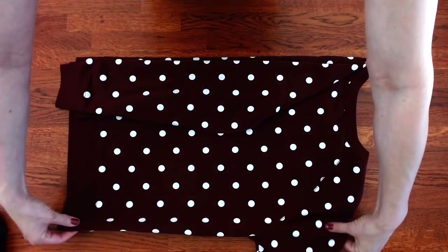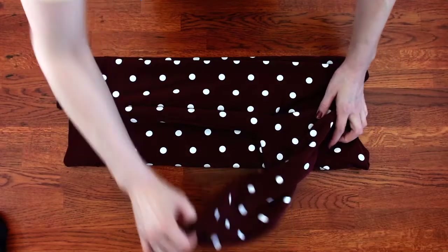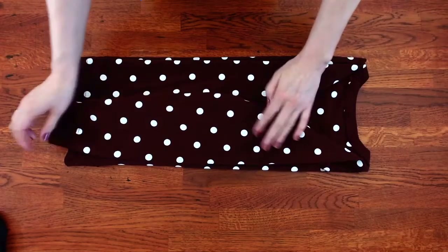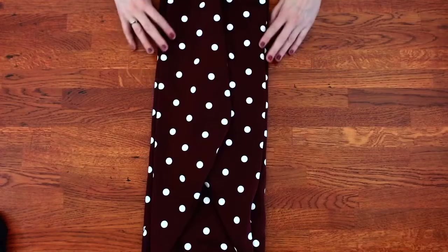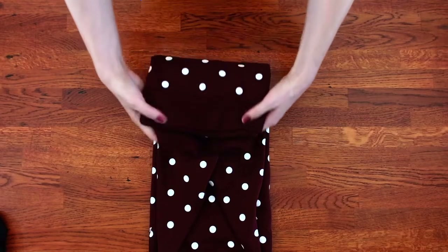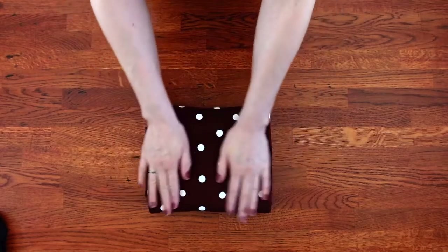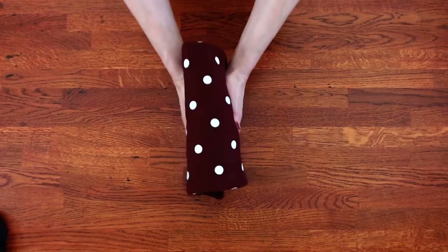Same with the other side of the sweatshirt — fold it in. Then fold it in threes. Once it's folded correctly, it's going to stand up.